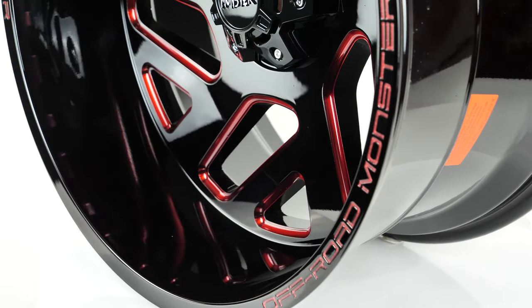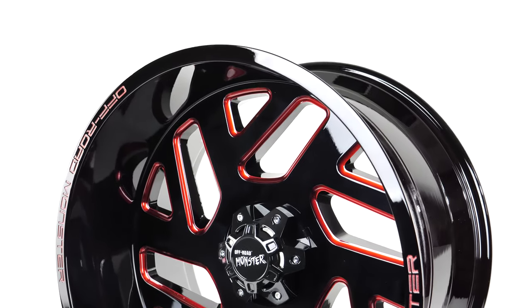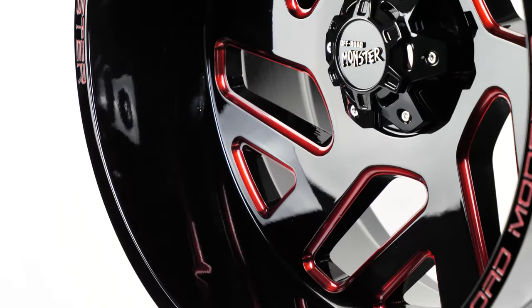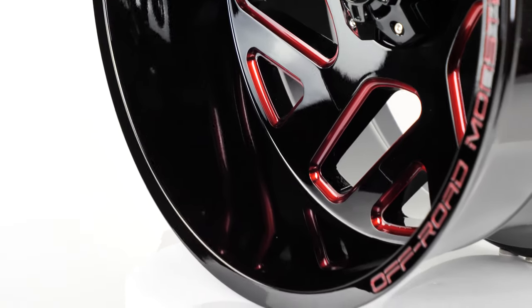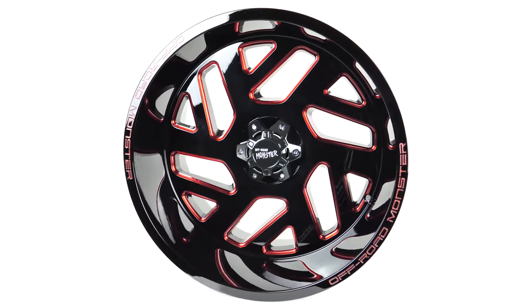We agree with Off-Road Monster's tagline 'don't be afraid,' and that's because SD Wheel is always by your side to help you with any questions about the upgrade of your vehicle. SD Wheel will help you get the perfect set of wheels and tires to your door with free shipping available to the lower 48 states. Just go to SDWheel.com for all your wheel, tire, and suspension needs.